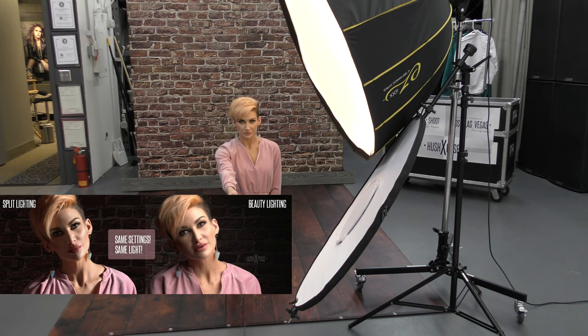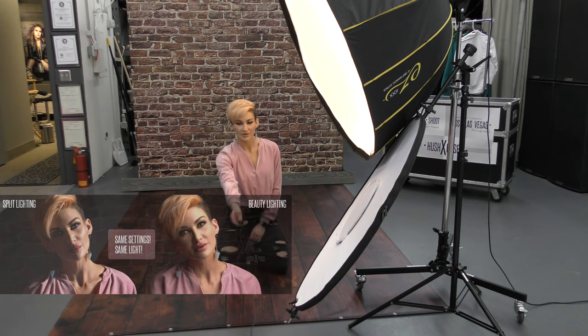Alright, here we go. There you have it — a beautiful light with a parabolic here in my studio in Las Vegas. I will see you guys next time. Don't forget to subscribe.